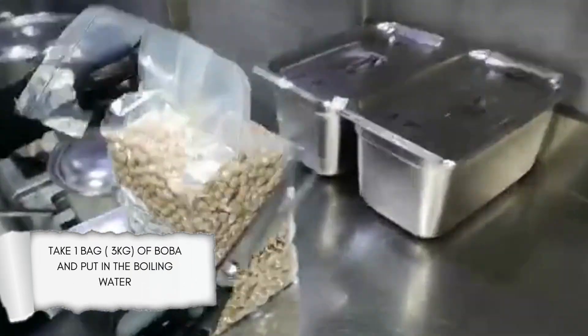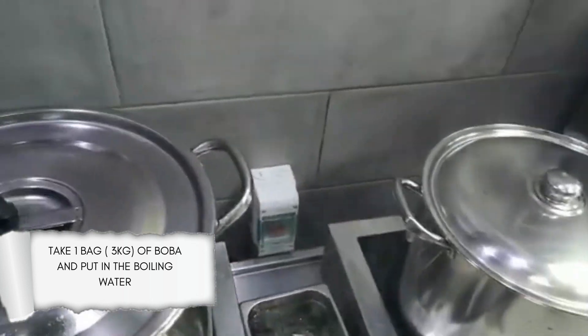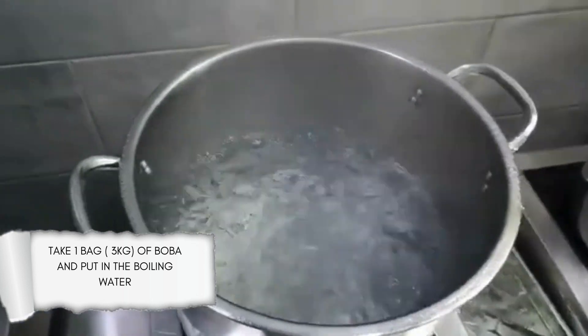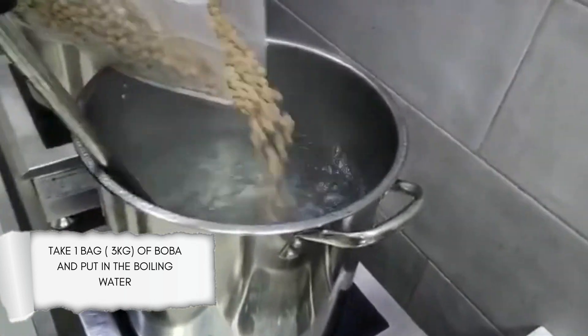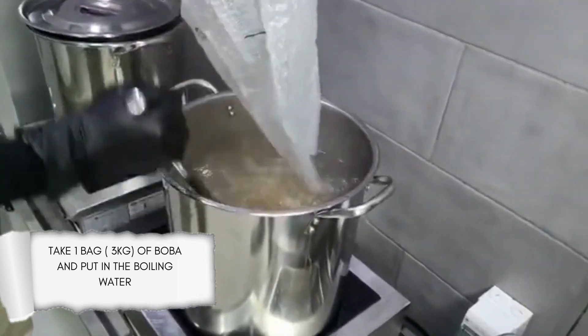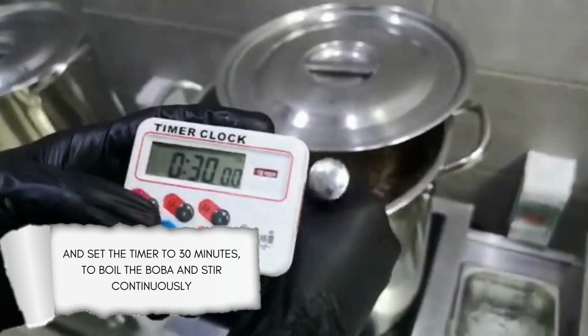Take one bag, 3 kg, of boba and put it in the boiling water. Set the timer to 30 minutes to boil the boba and stir continuously.